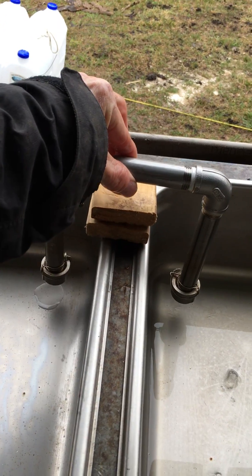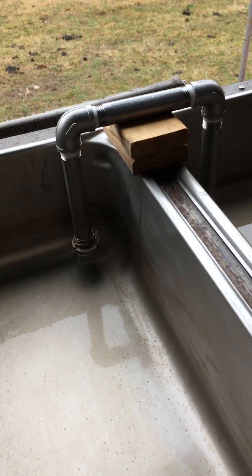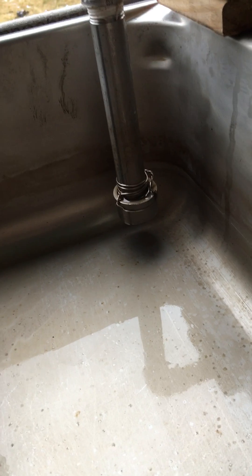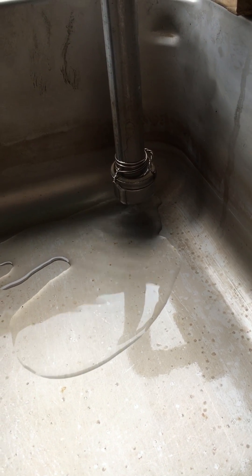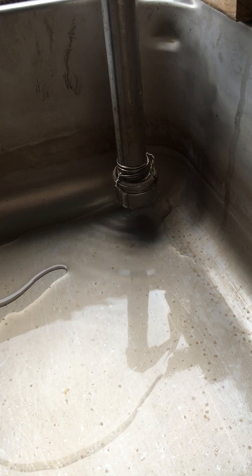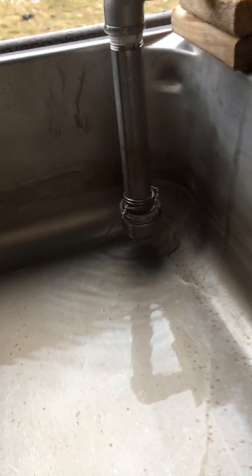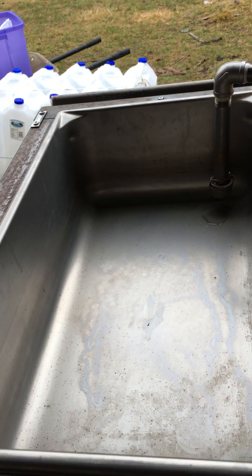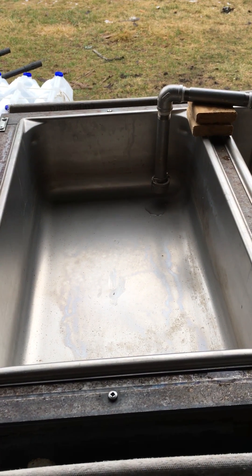I'll put it back in the tank, and then what I'll do is I'll just turn on some sap here in this first pan and watch closely in the second pan to see how the flow of sap begins to take place as the other siphon is immersed. As the level in the first pan goes higher, sap is moving from that pan to this pan to keep it moving, and then of course on down the line. This last pan is pretty much better than halfway to syrup by the time I finish my day.